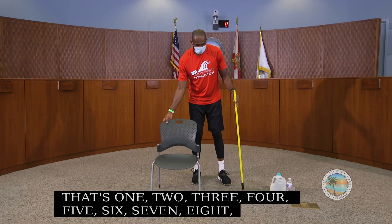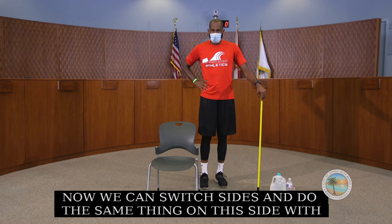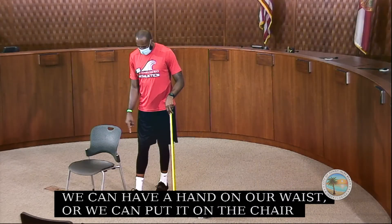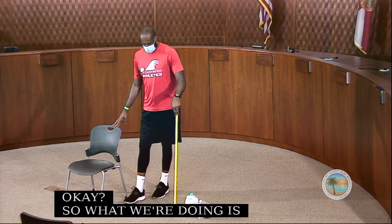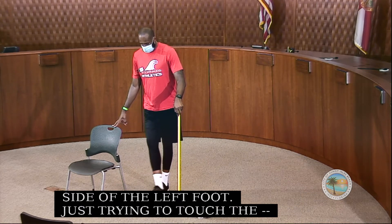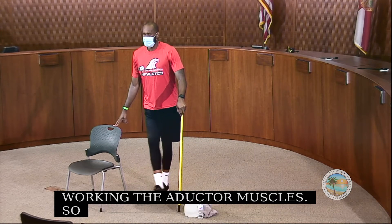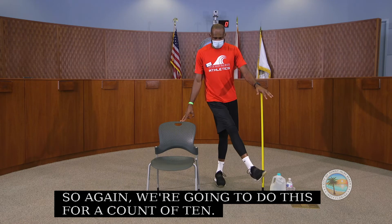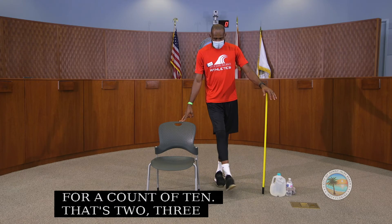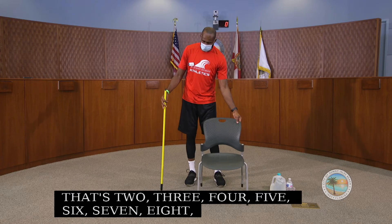Now we switch sides and do the same thing. Put your right leg slightly in front of your left foot. You can hold the chair for balance or put your hand on your waist. Just try to touch the broomstick with the inside of your foot, working those adductor muscles. We do this for a count of 10, then repeat for another set on each side.